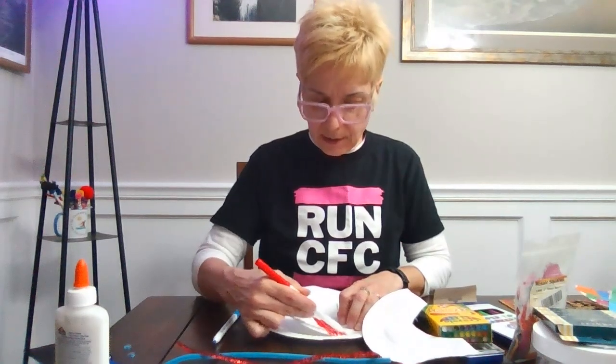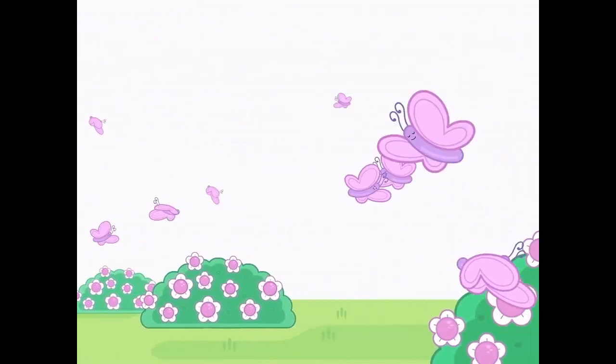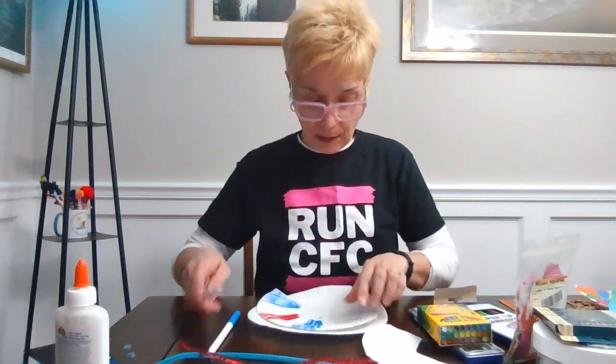Have you ever seen a butterfly? Sometimes we get them in the garden and I love to look at them — their wings are just amazing. Do you know what a group of butterflies is called? It's actually called a flutter, so if you see a group of butterflies they're called a flutter. I think that's fun because that's exactly what their wings do! I'm excited to see how you decorate your wings — I'd love to know, if you were a butterfly, what color would your wings be?